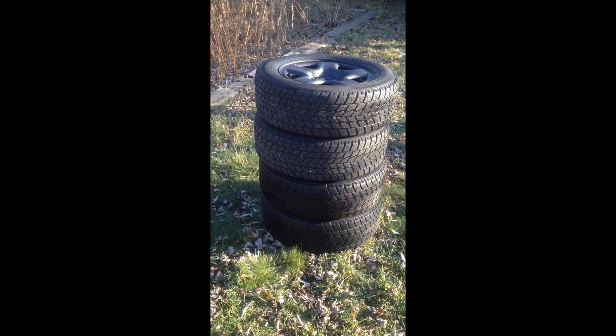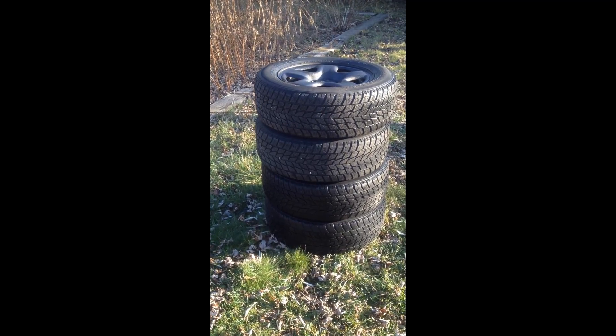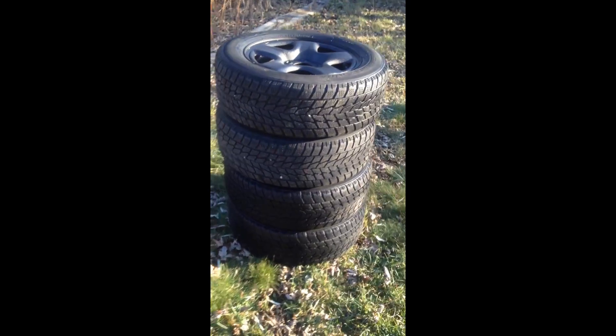Well guys, winter's here, and here's my brilliant set of Toyo winter tires on nice steel rims. I just pulled them out of the shed. We're in the backyard here, and they're in brilliant shape. They are the Toyo Observe G20 Plus, and they're studless. Good traction, and you can see there's lots of meat left in these old girls. They've gone through two seasons and they're looking good.